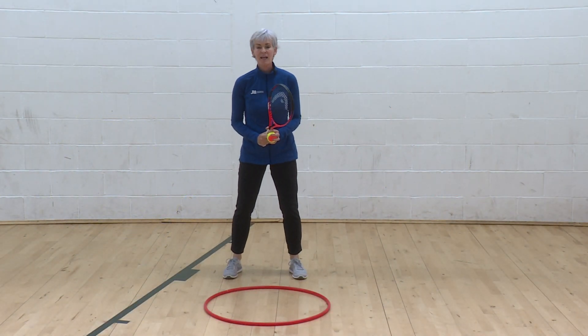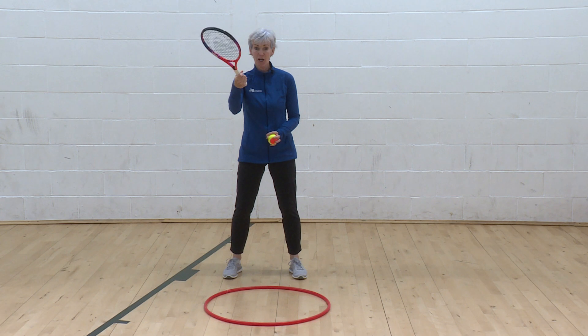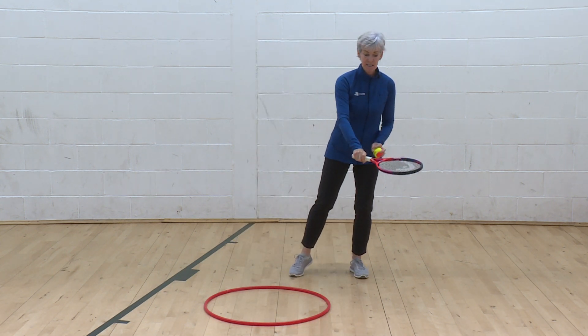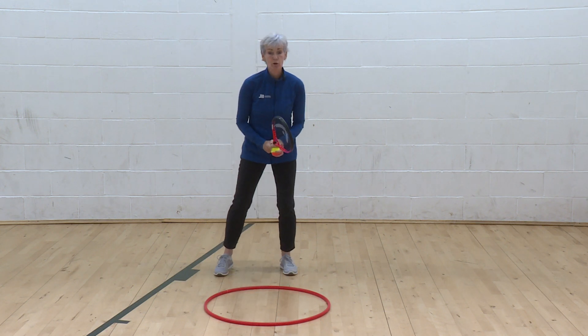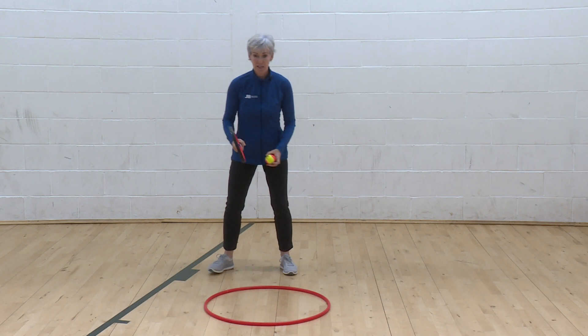Next challenge. I'm going to try to have a self rally with the hoop. I'm going to bump it with my forehand side up, bounce inside the hoop, comes out the other side, and I hit with my backhand up, then bounce out the other side with my forehand. I'm going to go very slowly and quite high to give myself time to change the racket and get to the other side of the ball.